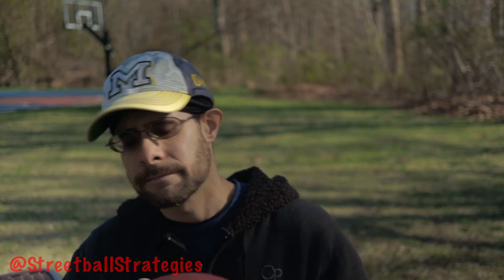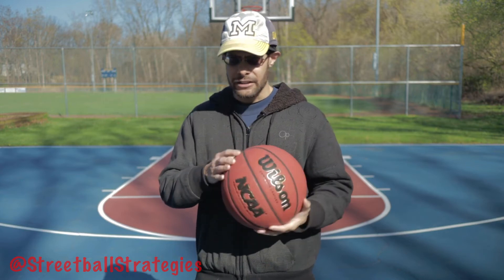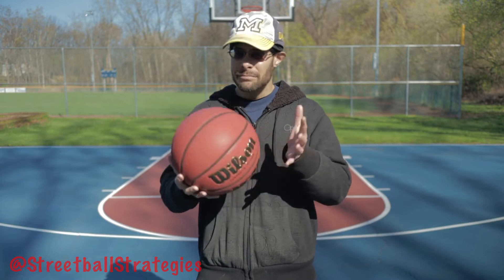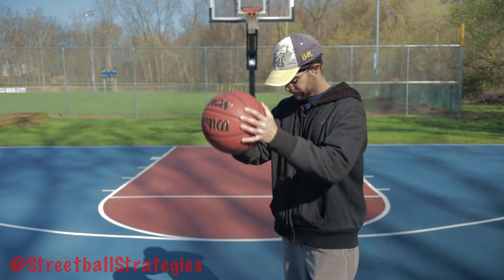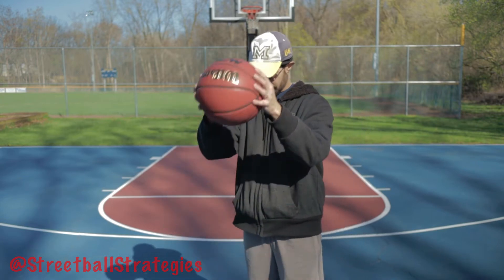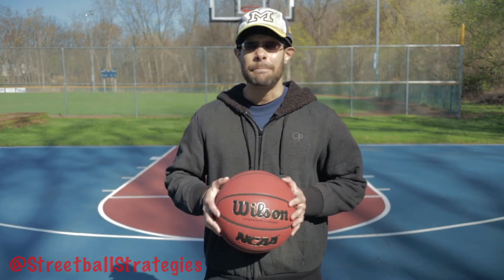Just one problem. So like I said, in theory this should be a great ball that should perform well. The composite leather feels good, the pebbling is good enough, and the grip channels are average to above average. But here's the big problem with this ball — it doesn't bounce.